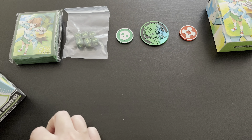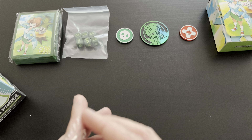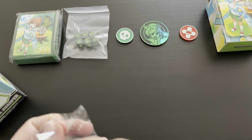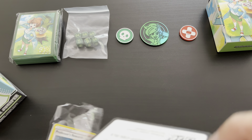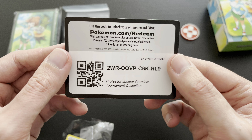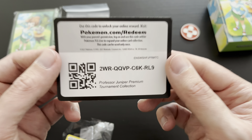And then we have the promo cards. Let me quickly open this up and see what the promo cards and promo codes look like. First up, the code card for the Pokémon TCG Online. For the first person who's watching this, congratulations — a Professor Juniper Premium Tournament Collection code card for the online platform.